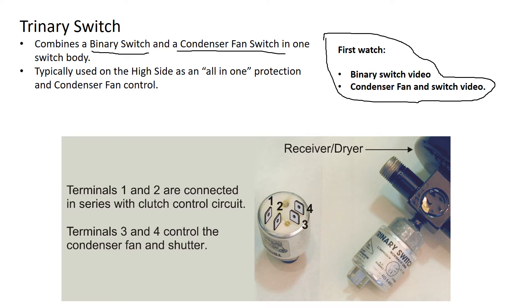If we look down at the picture, I've actually got two sets of spades here. One set is the high-low protection for the compressor. The other set is the condenser fan in and out for the control.